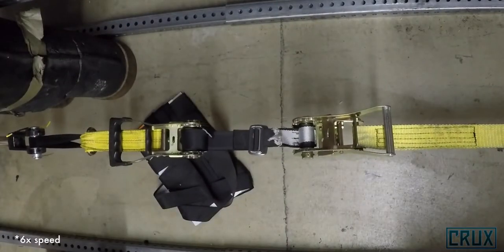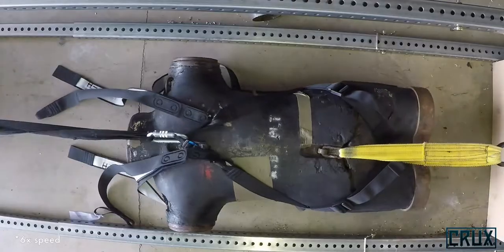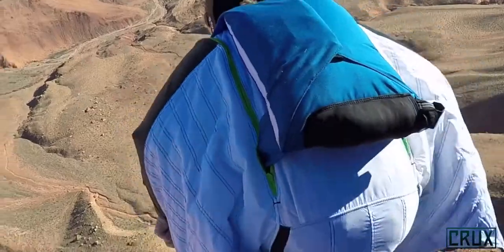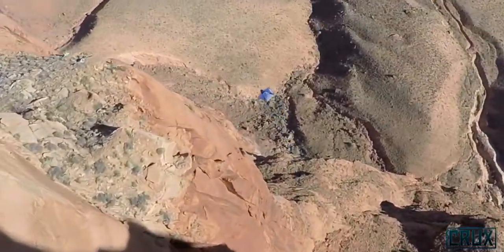It's important to us that all of our load-bearing equipment meets or exceeds industry standards, and the Crux is no exception. It's not dedicated to wingsuiting, it's not dedicated to slider down, but it's really good at either one.